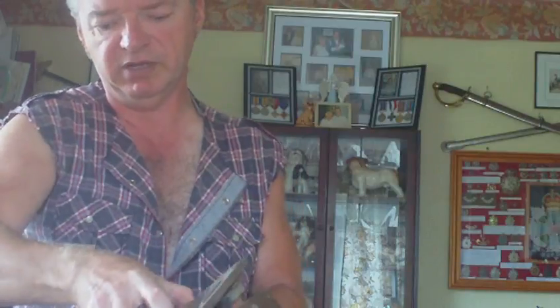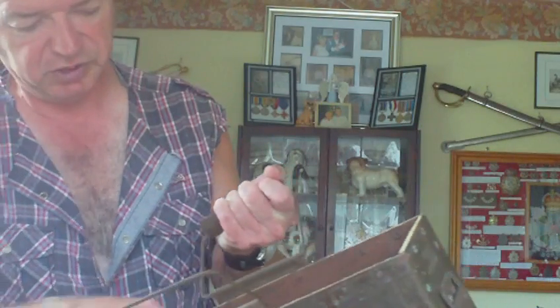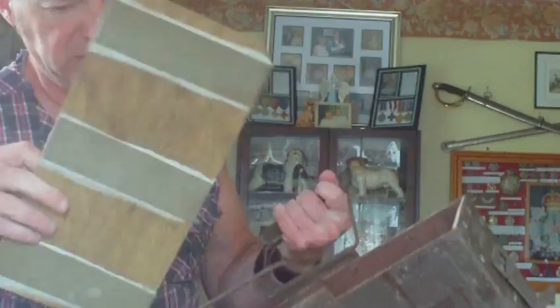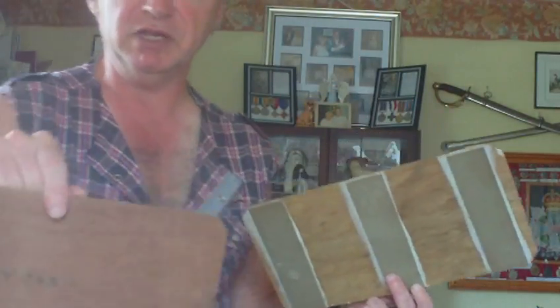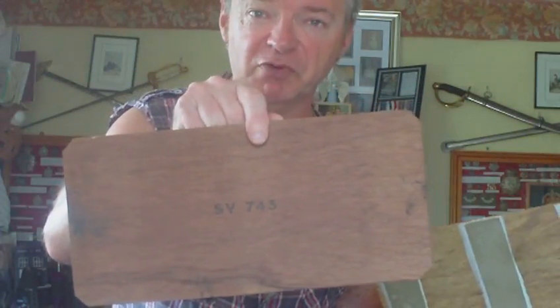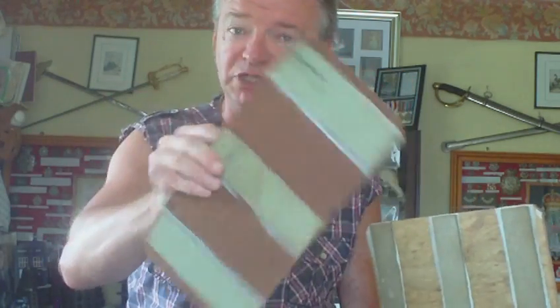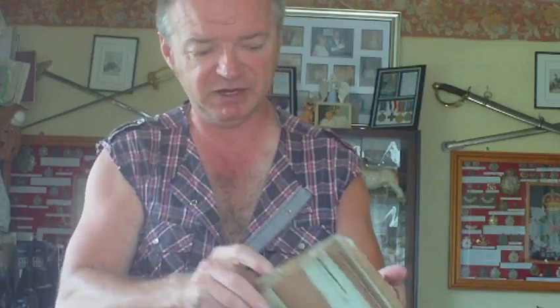The lid is a simple pull-off lid, held in place by two brackets — you pull it off. This one's still got the plywood inners, and interestingly the plywood inners are actually dated 743. So post-war ammo box, World War II inners — which you never see, they're just like dividers.